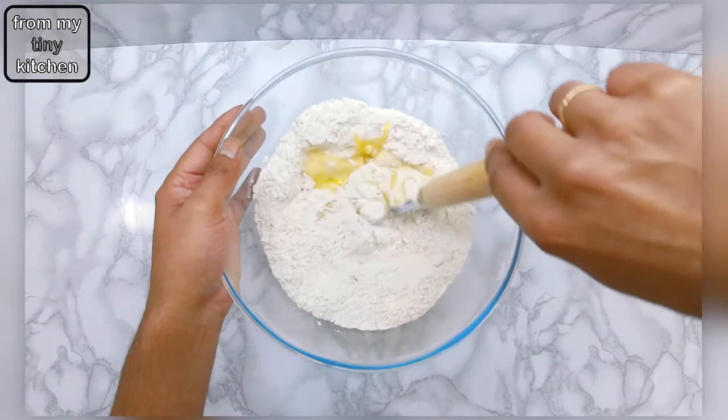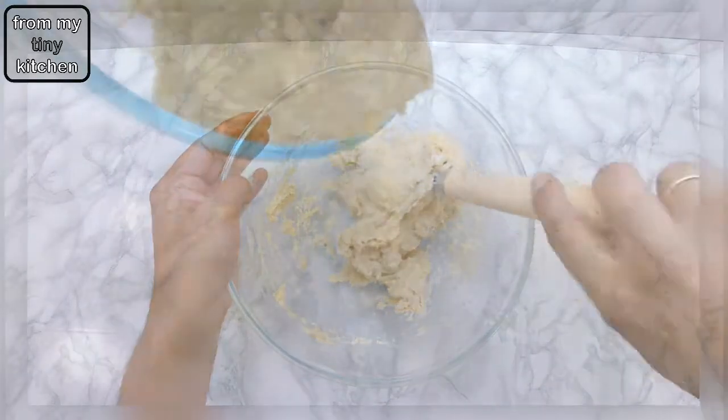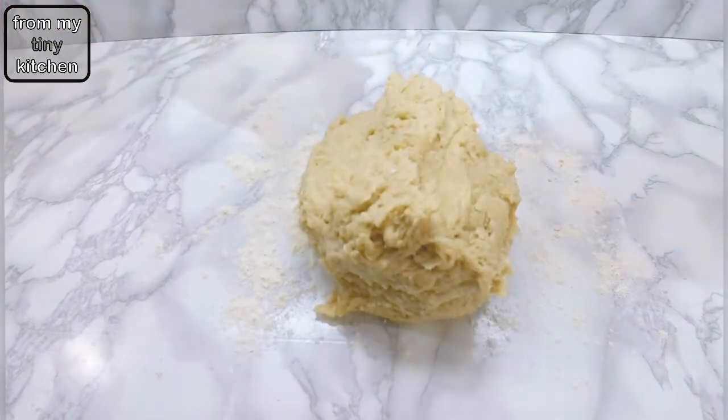Mix together to form a shaggy dough, then scrape out onto a lightly floured surface and knead for about five minutes until smooth and elastic.